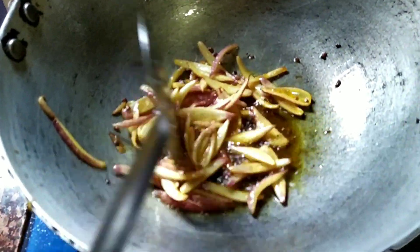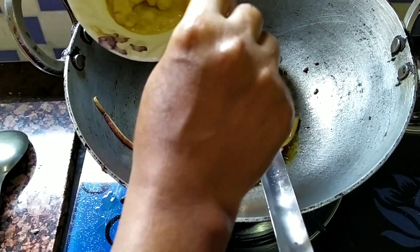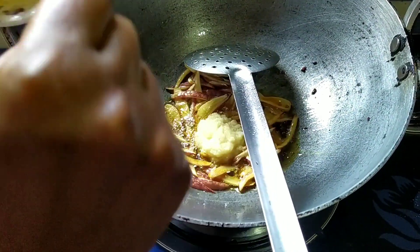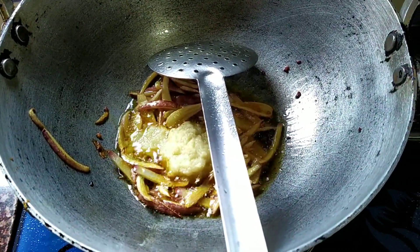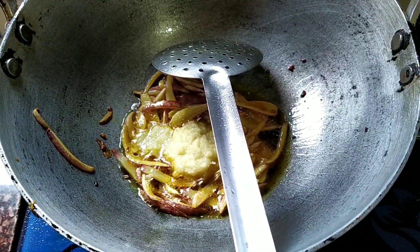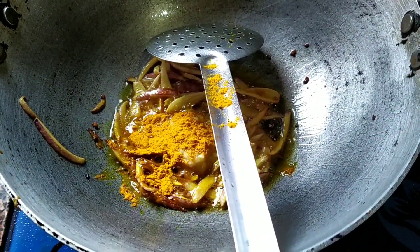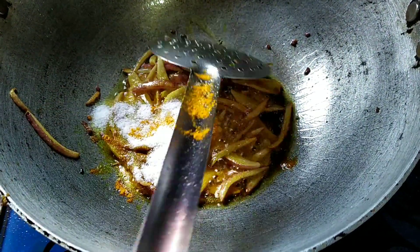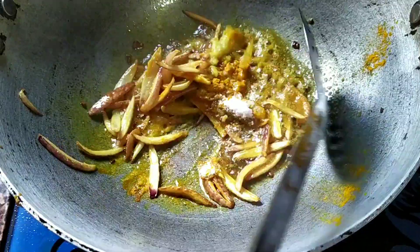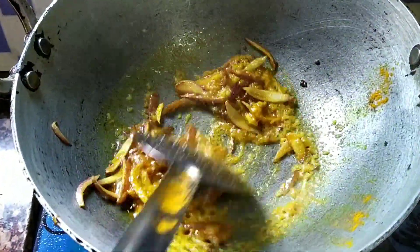When the rice is cooked, we will put the rice in the pan. Put the rice in the pan.